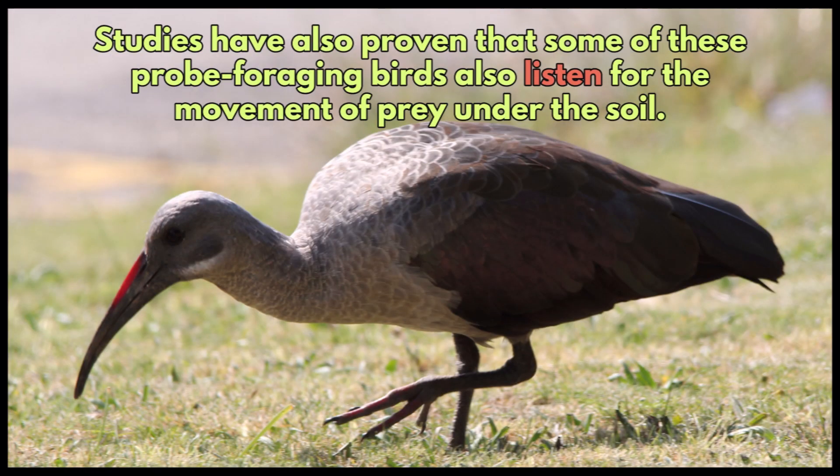Studies have also proven that some of these probe foraging birds also listen for the movement of prey under the soil.